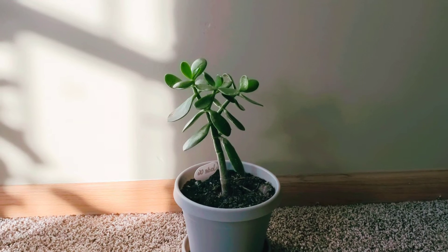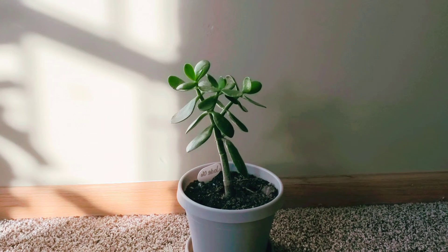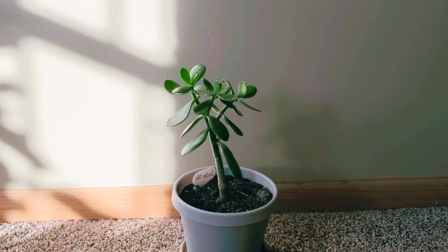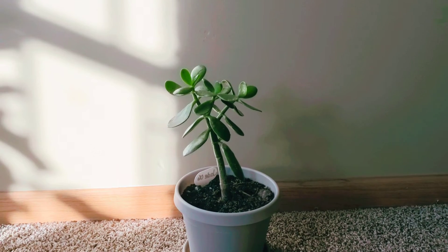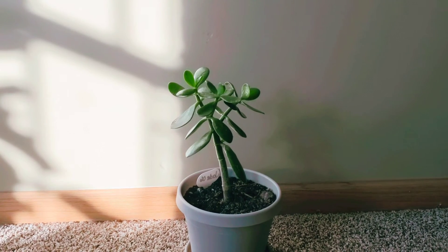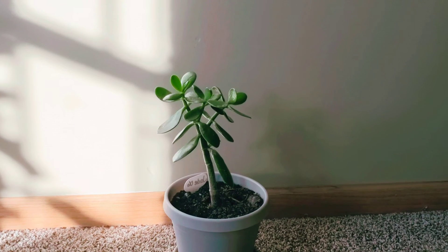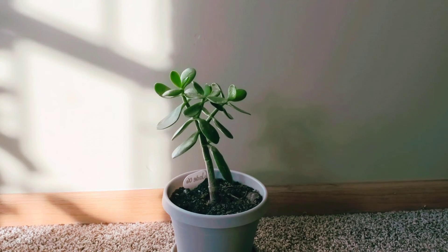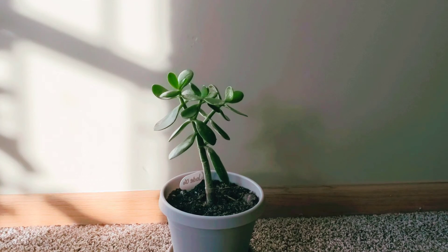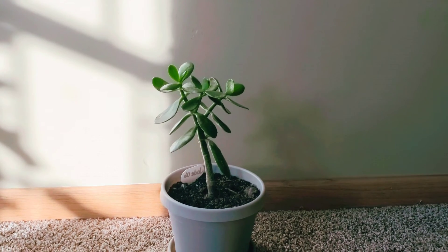The soil I use is fast-draining. The brand I prefer most is Schultz, but you could also use Black Gold — I did a video on that and it's really great. I don't really recommend Miracle-Gro cactus soil. If that's the only thing you can access physically, I'd suggest purchasing online or looking for smaller nurseries that carry other brands. The reason I stress this is that Miracle-Gro cactus soil retains a lot of water — it is fast-draining, but it retains a ton of water, enough that certain plants can slowly die from overwatering.